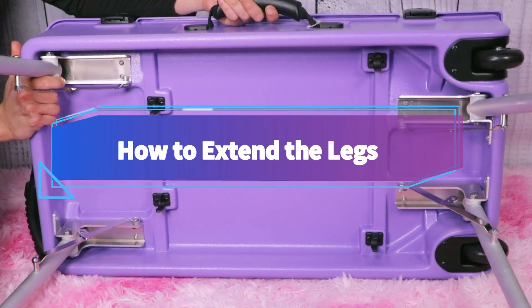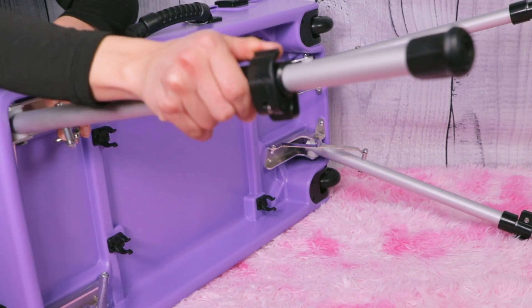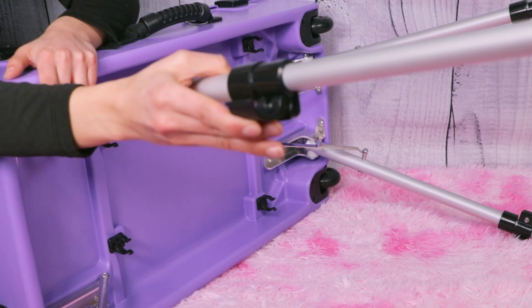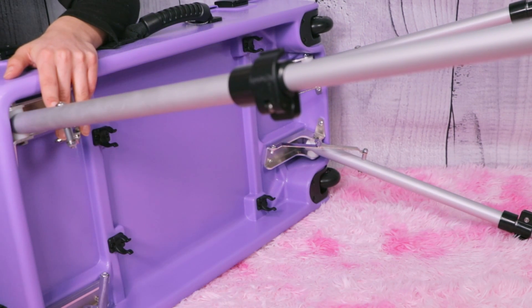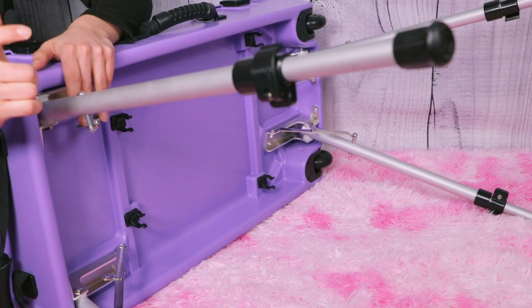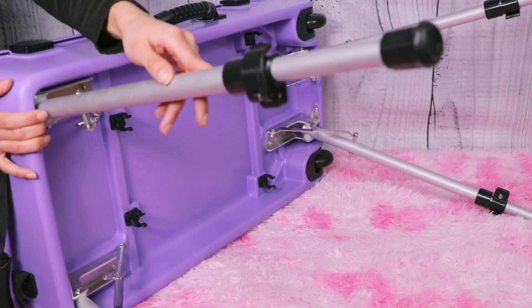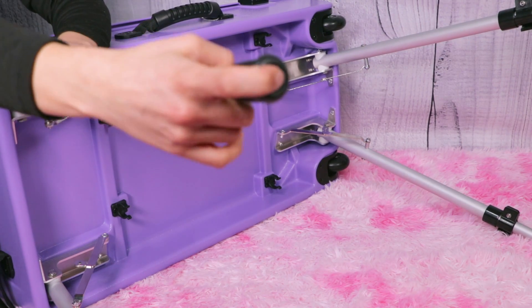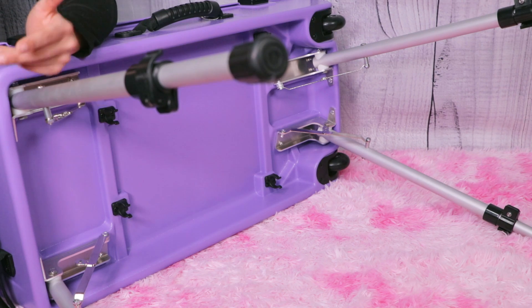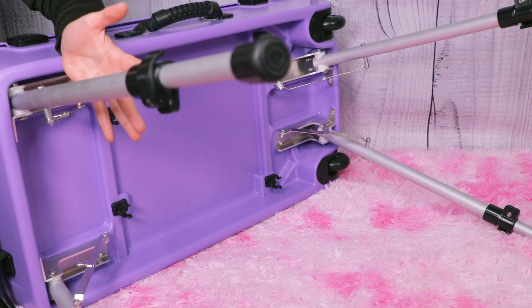These legs do extend. This little black piece right here is so easy to use — you just flick it and then you lift and pull, and then you close it at your desired height. Look how easy that is. These are very lightweight legs and they are sturdy. You can tell right here it has a little stopper with a nice grip so that if you're on a hard surface, the Craft and Go isn't going to slip in any way, and it also protects the floor as well.